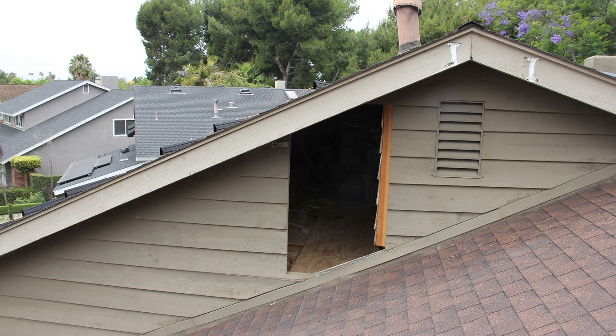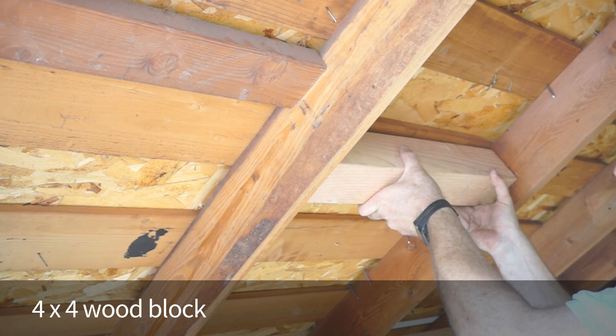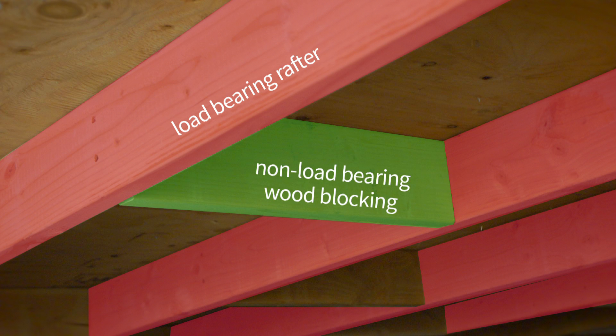If you have access to the attic, installing wood blocking is a very convenient way of locating your roof attachment precisely where it needs to be. Wood blocking allows you the freedom to position the roof attachment or the mount anywhere you want without having to conform to the location of existing rafters. By not drilling into the outer cord of the truss, you preserve the structural integrity of the roof structure since the lag is secured into a wood block that's not part of the supporting roof structure.